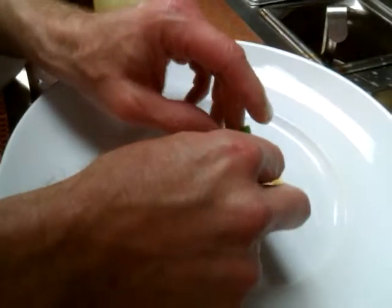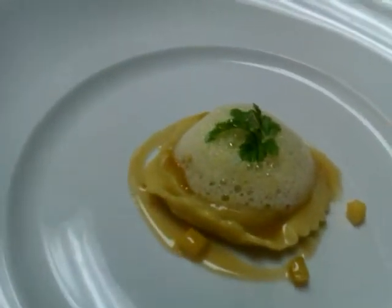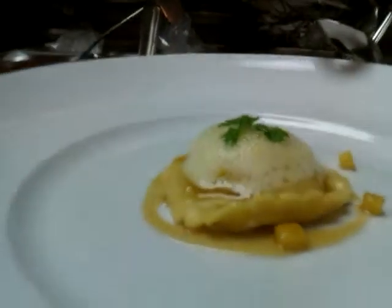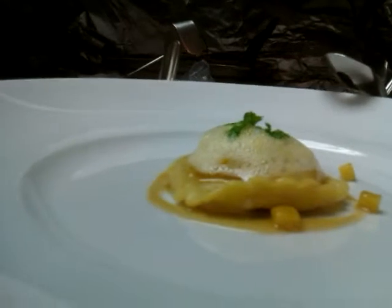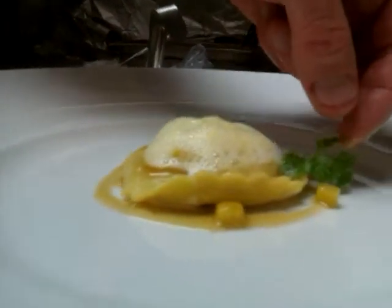And then we will just do something like that. Get a little close up on that. Down like here. Maybe this is actually better over here on the side.